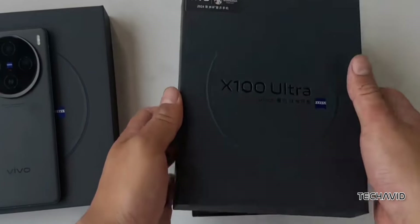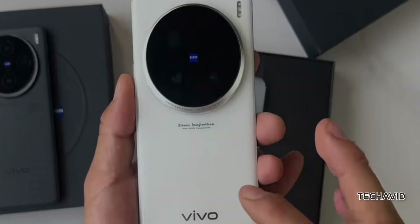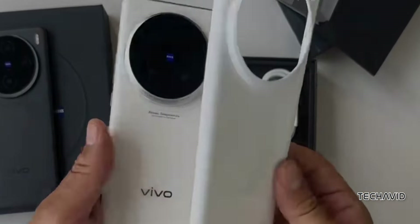Imagine having a smartphone that redefines what mobile photography can do. Vivo has launched the X100 Ultra in China, and this device is setting new benchmarks, especially when it comes to camera technology.